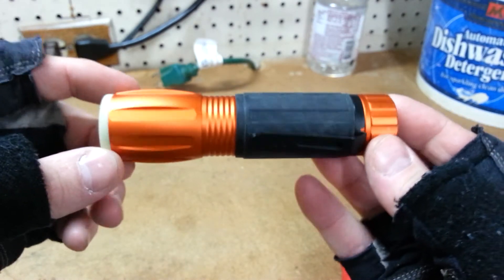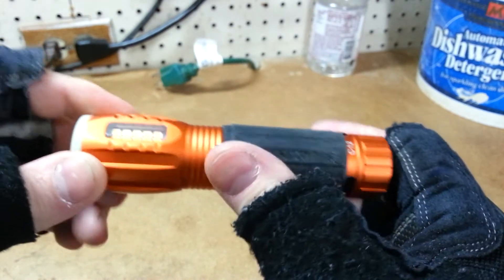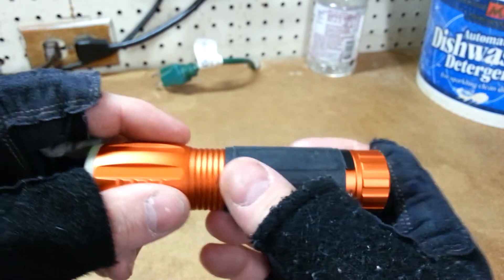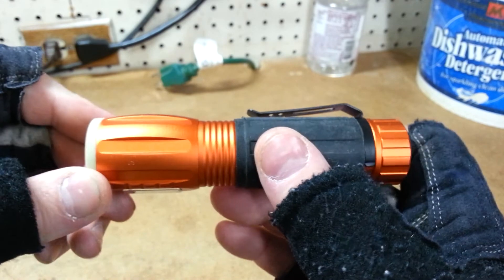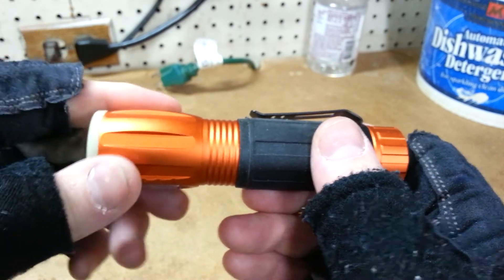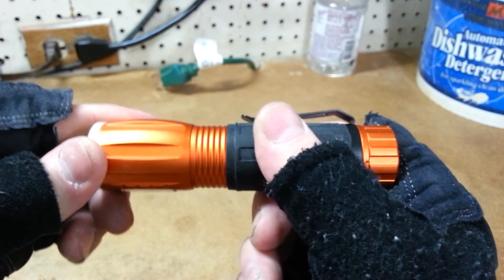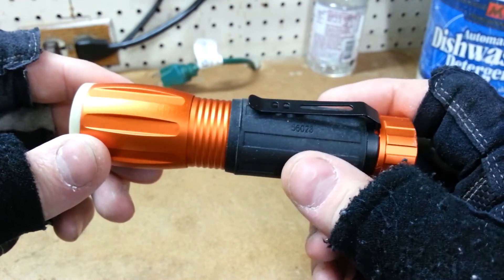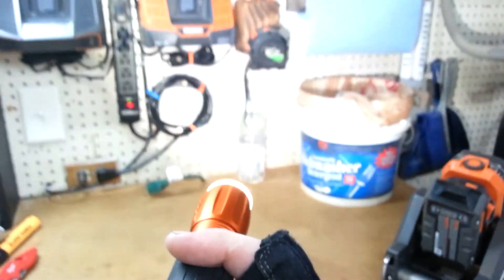It's a nice compact light, very bright for its size. It's just under five inches long and only about a third of a pound. I have another light about this size that claims 300 lumens, but that would be more of a spotlight. I like how this one is more of an open area light.